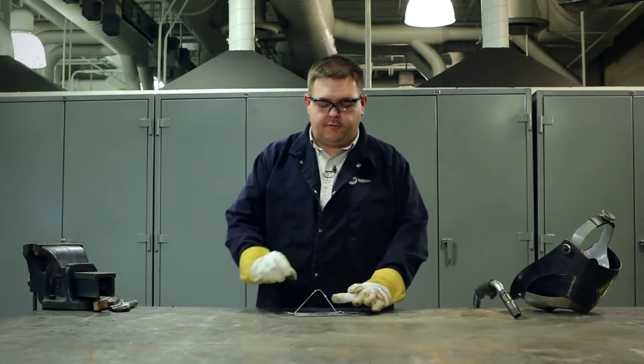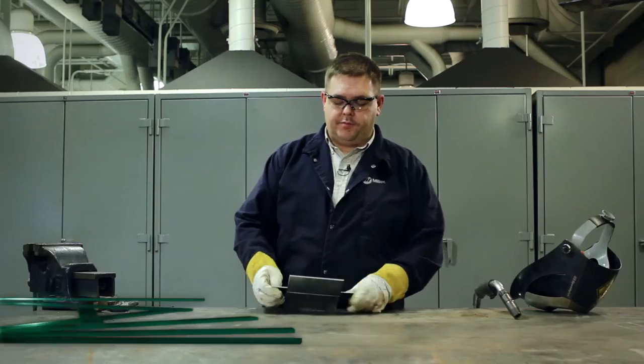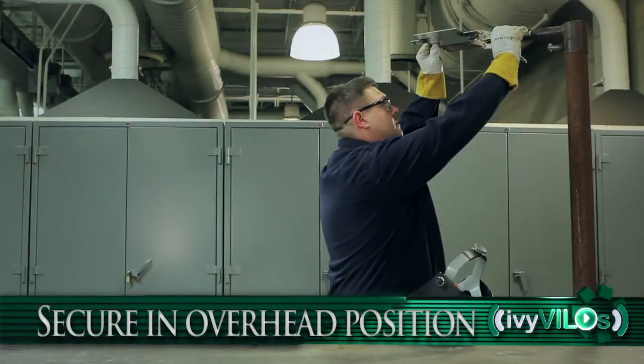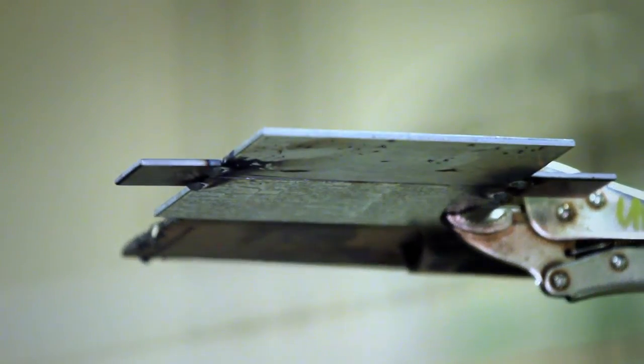After tacking your pieces together, you'll want to remove the filler rod from the joint and position the plate in the overhead position. Now it's time to weld the square groove joint.